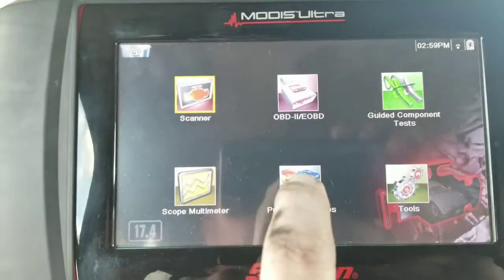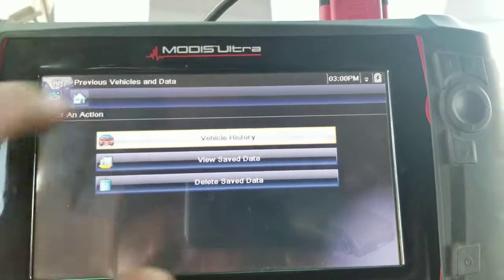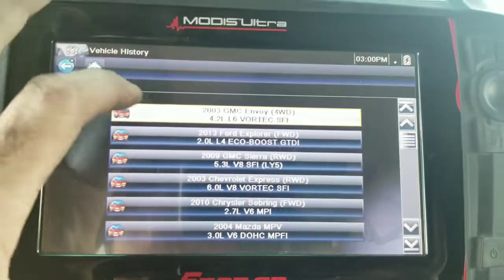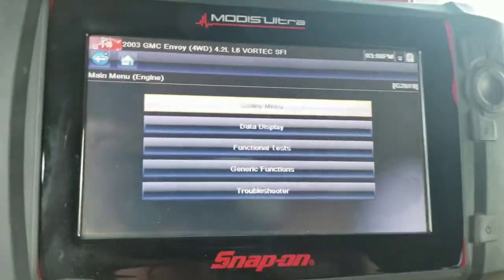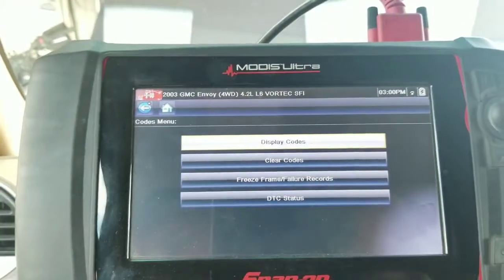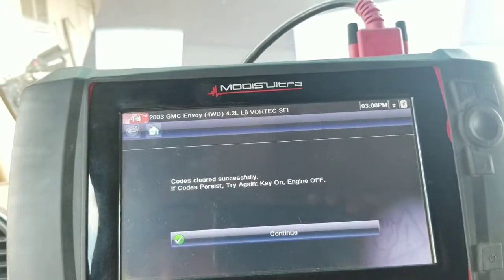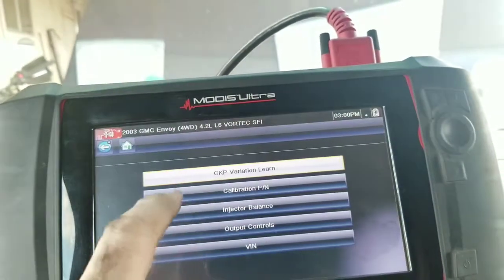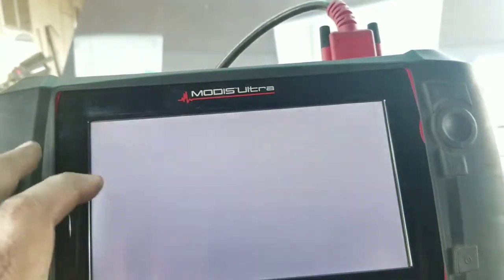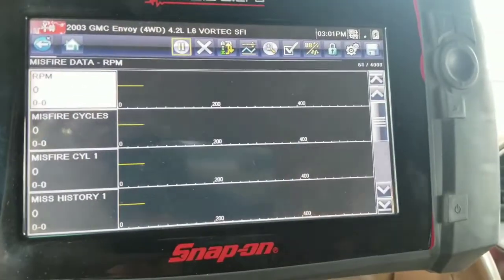So here we are — we're going to go back to previous vehicles, select the vehicle history, and pick the 03 GMC. Click continue, key is on. We're going to click the codes menu and clear the codes, because we've now fixed the misfire. Codes have been cleared successfully. Then we'll go to data display — not functional tests — and navigate to misfire data. We'll get the glare off the camera and go ahead and fire it up.